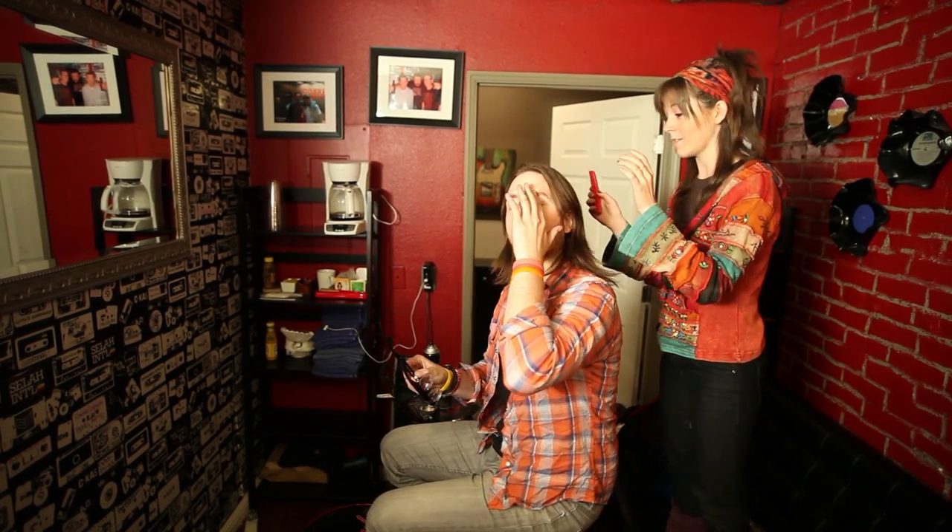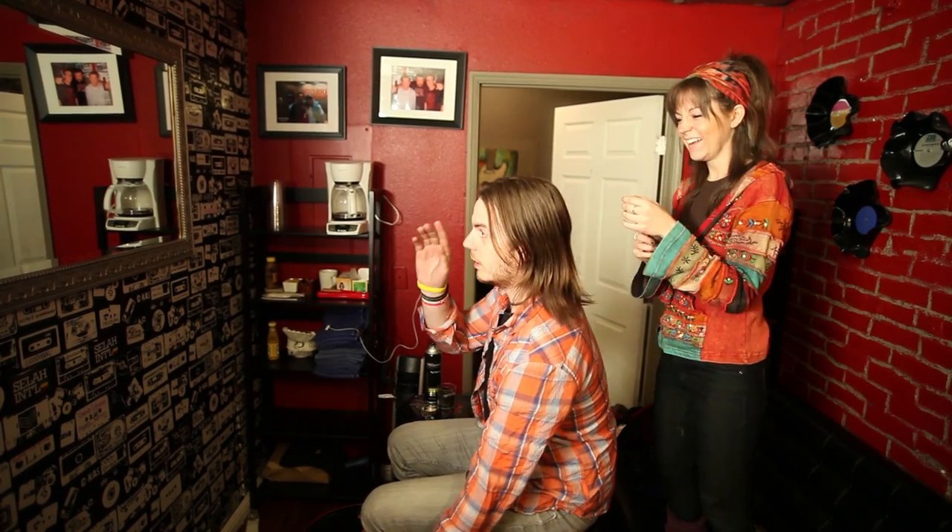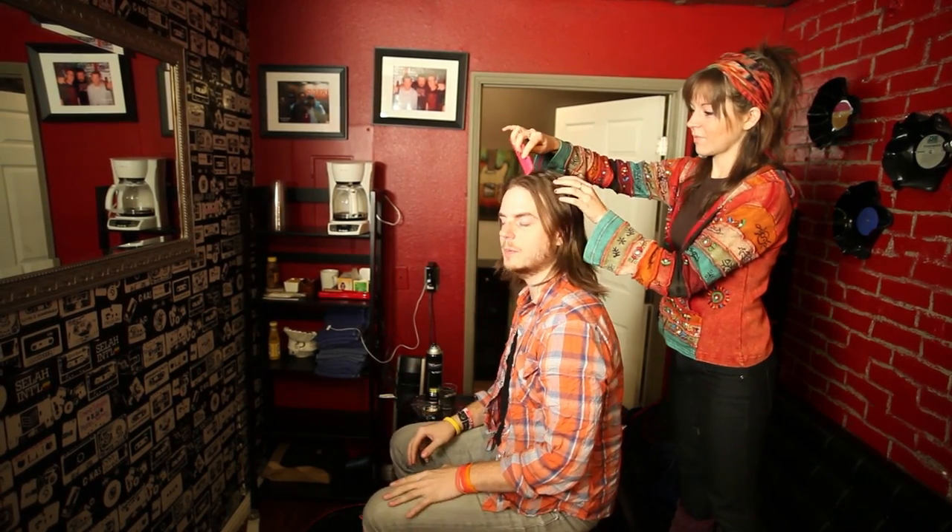I think you should take off the glasses though — it'll be more of a surprise when it's all done. I'm completely blind, actually I think I'm legally blind without these, so I literally cannot see this. It's going to be a surprise when it's finished.